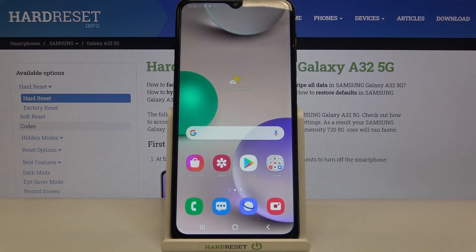That's all — this is how to enable eye comfort mode on your Samsung Galaxy A32. Thank you so much for watching. I hope this video was helpful, and if it was, please hit the subscribe button and leave a thumbs up.